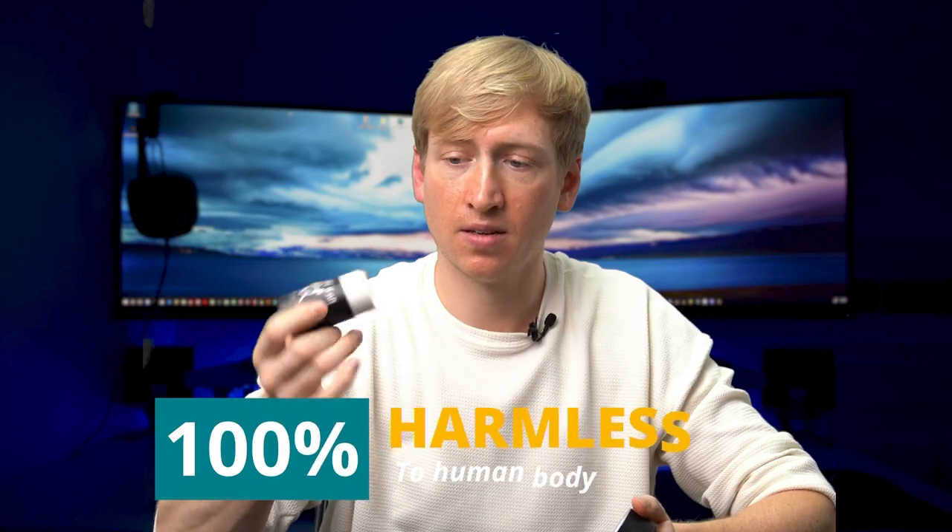It's clean for the environment, safe for the user, it's got no smell — and I haven't tasted it yet, maybe I'll do that in the next video. So that's my review on Save My Jeans. If you like this type of review, go ahead, like, subscribe, and press that little notification bell. I'll see you next time.